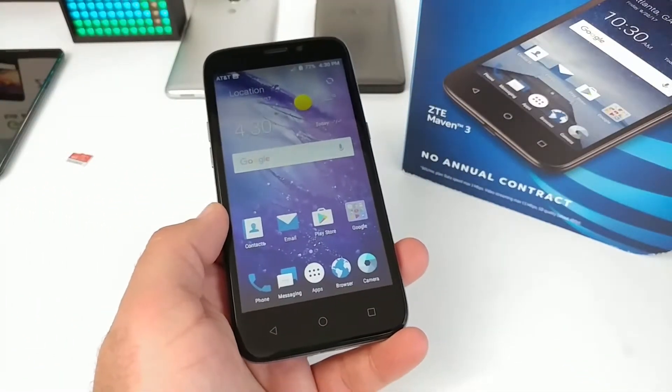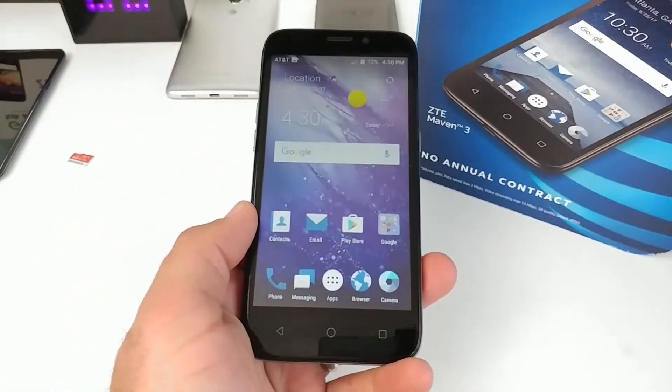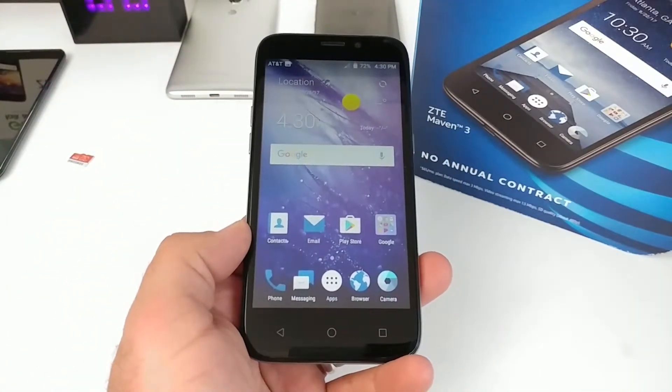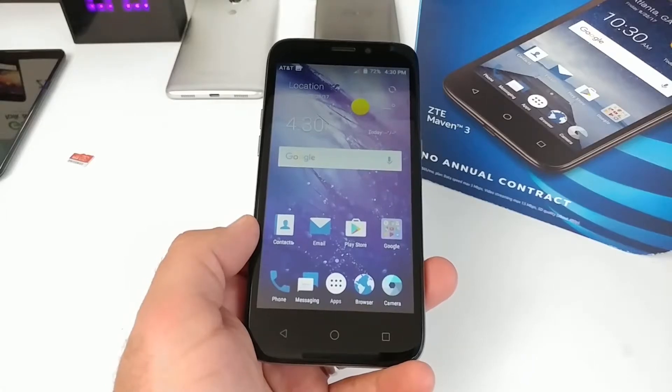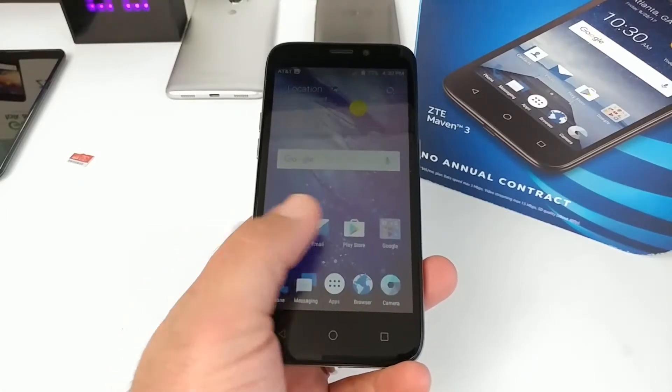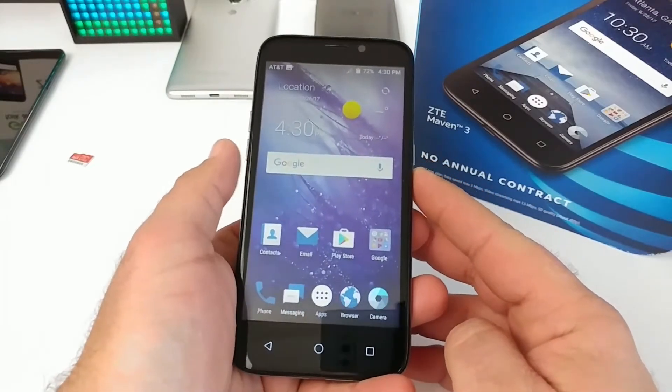What's going on everybody, Paul Tech here. This is the ZTE Maven 3, and in today's video I'm going to share with you how you can capture a screenshot on this device. This was a pretty popular smartphone for the holiday season — a lot of you probably received it as a gift, because I did receive quite a few questions and comments regarding the Maven 3.